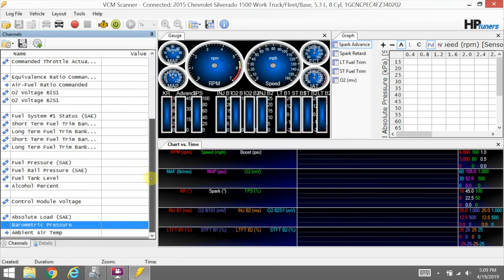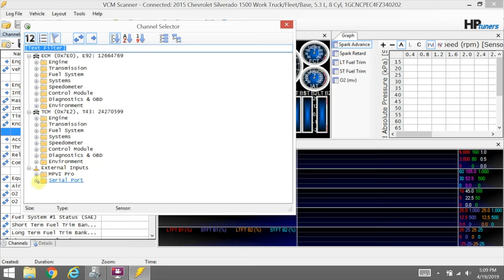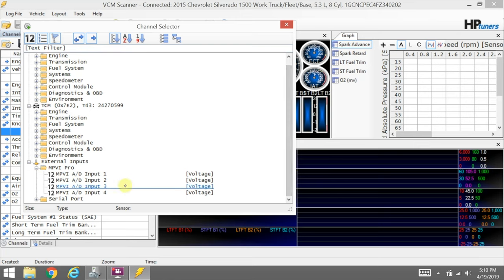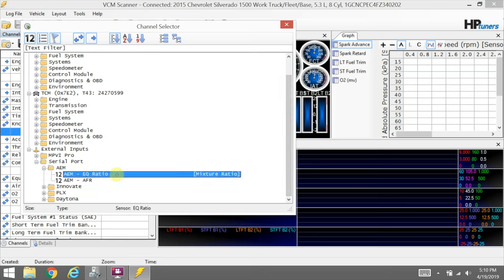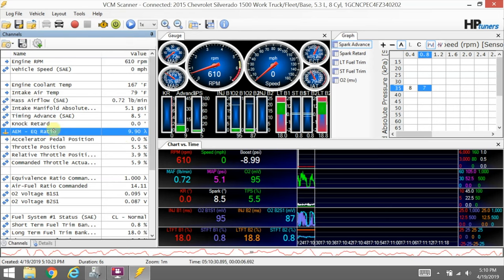Let's kick back over to the scanner. I do not have the PID loaded up right now — let me disconnect to show you. I'm connected up and it's scanning all the PIDs. Let's go in and add a channel. We've got two sections for external inputs: MPVI Pro is the standard analog inputs — you've got four analog A-to-D inputs, which are 0-to-5 volt. We're not going to use those; we're using serial ports. So come into the serial port, find your brand — I happen to be using the AEM — and I'm doing EQ ratio because I always tune in lambda. Double-click that to get it added, then kick back over and start logging. It's going to be off — I'm reading 9.9 when it should be 0.99. So I need to go in and modify it.